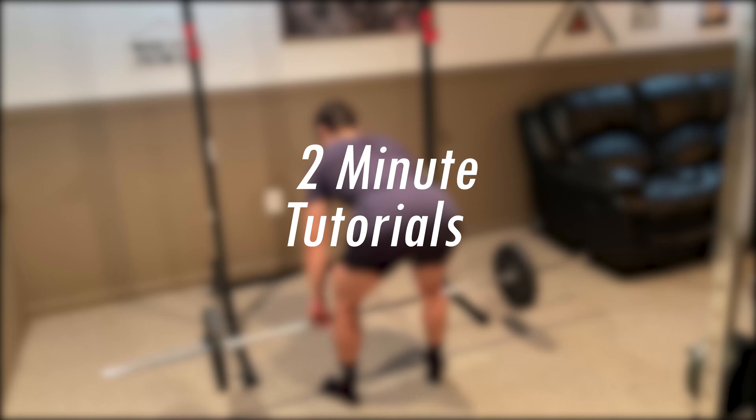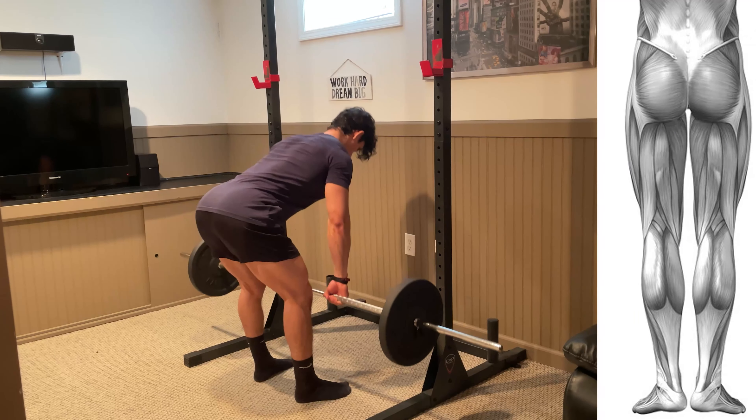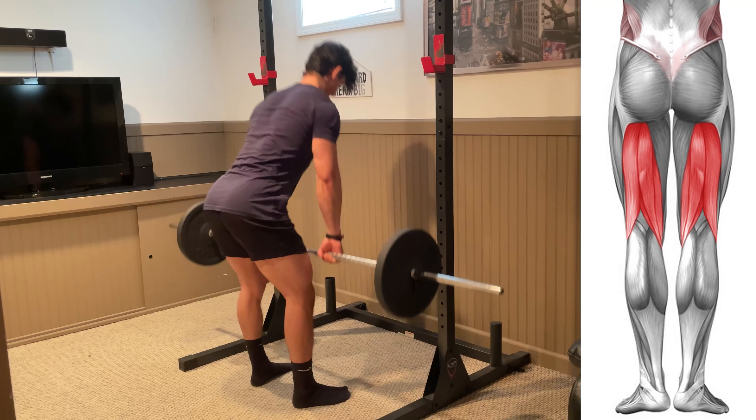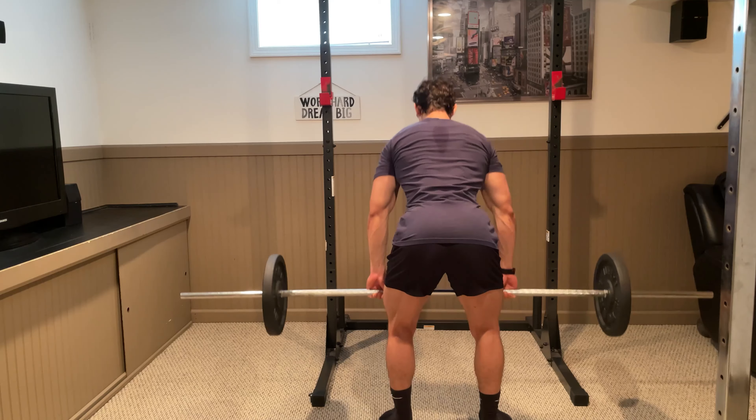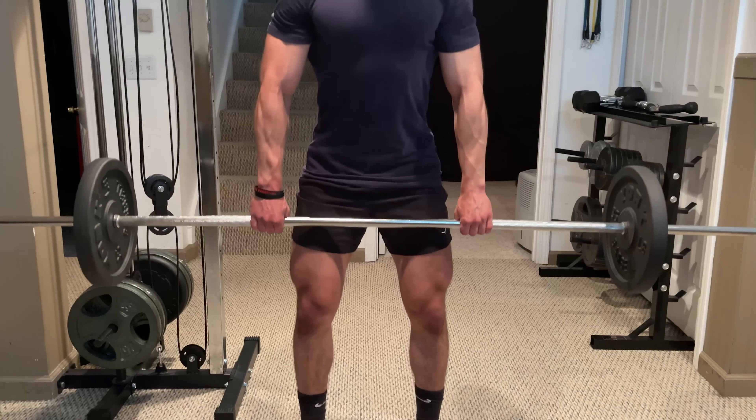Welcome back to Sumanit Tutorials. Today's focus is the Romanian deadlift. This exercise is going to target all parts of your hamstrings with some emphasis on your lower back. There are a few different ways to perform this depending on which piece of equipment you use, however in this video I'm going to be demonstrating with a barbell.